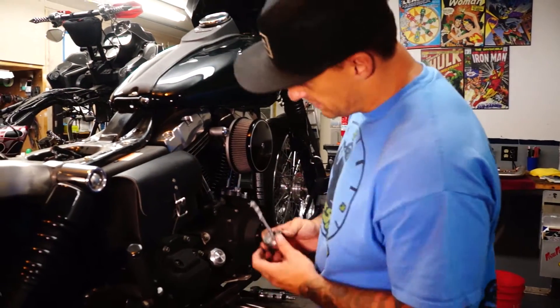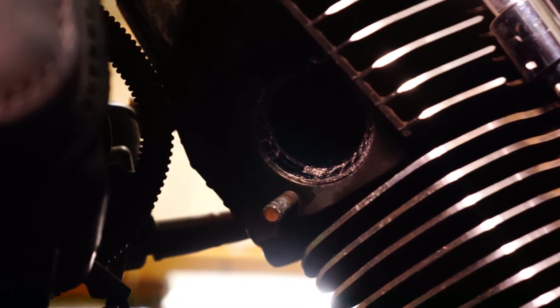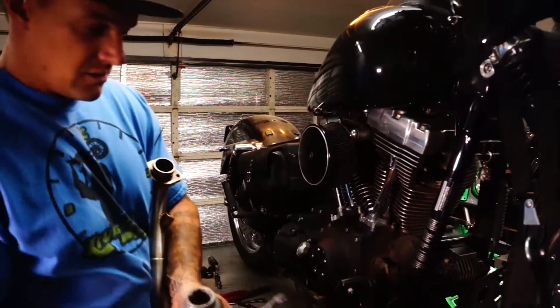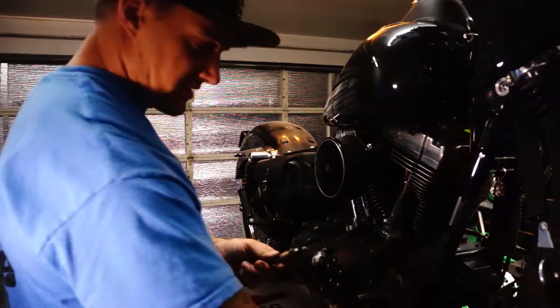I got some anti-seize. I like to put it on the bolt heads for the exhaust — keeps that shit from seizing together. On the O2 sensors, I'll put some anti-seize on the threads of those too, because once again they'll rust and seize themselves in there.